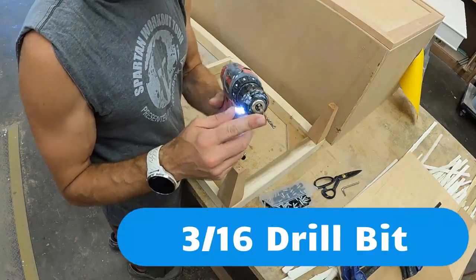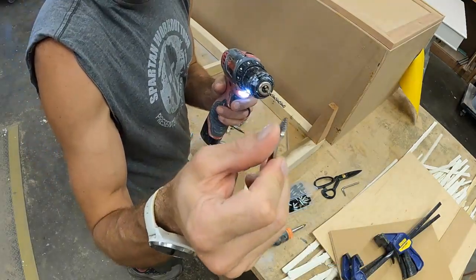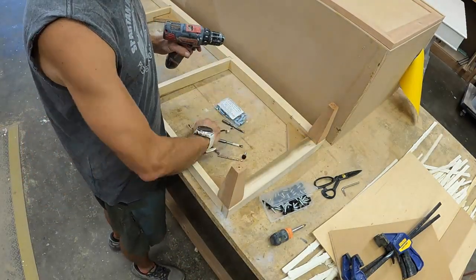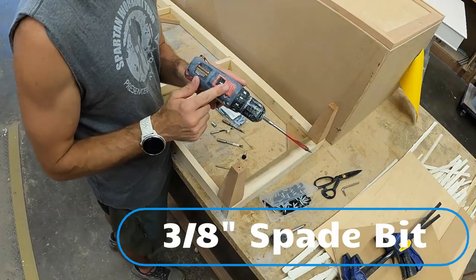I'm just going to grab whatever drill bit I have, as long as the bit isn't bigger than the pilot on my butterfly bit. I don't really care about that. I'll come down to one on my drill so it's a little bit torquier.